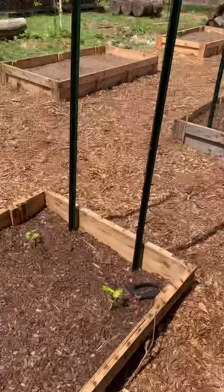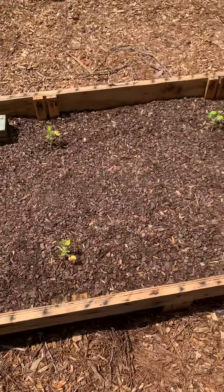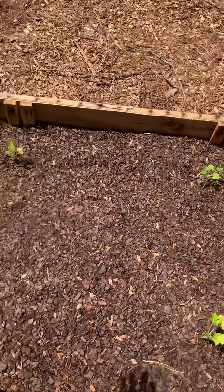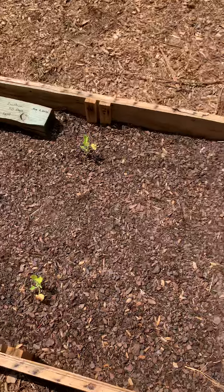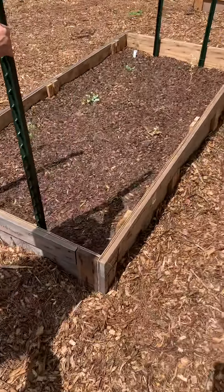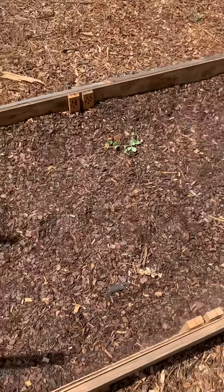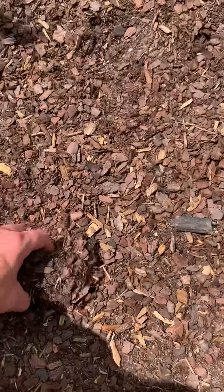I think it also has a lot to do with the dirt itself. I do need to put a lot more dirt in these beds — I think that'll help out tremendously. But then also, the bottom is filled with mulch. So I think those two things combined create a bad situation.